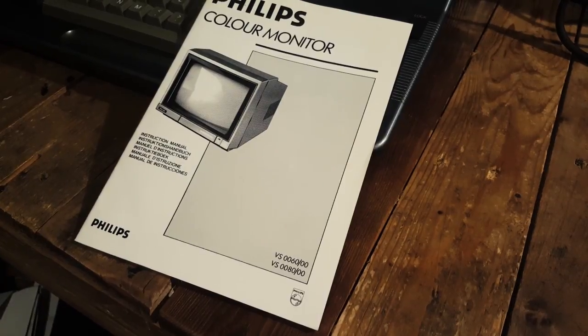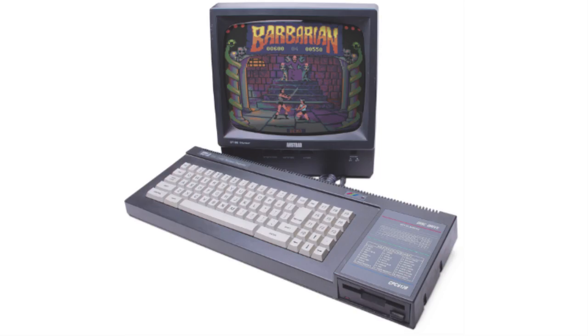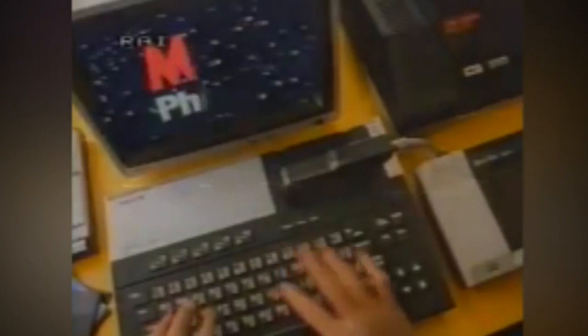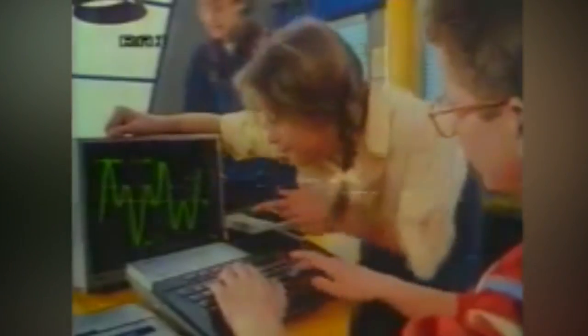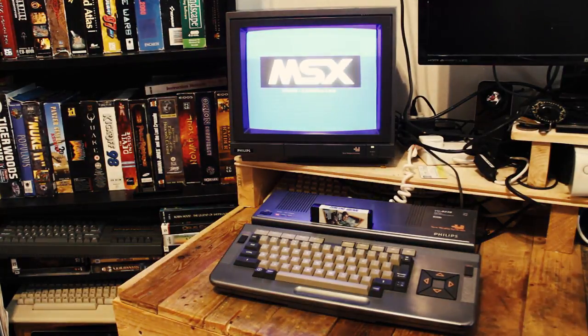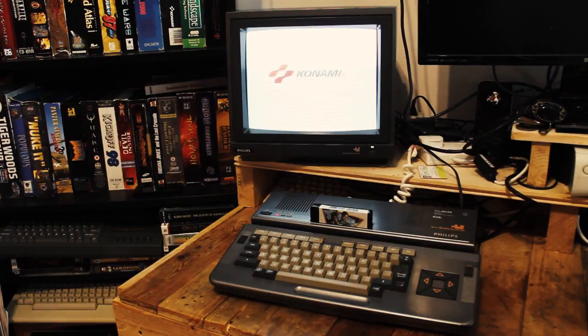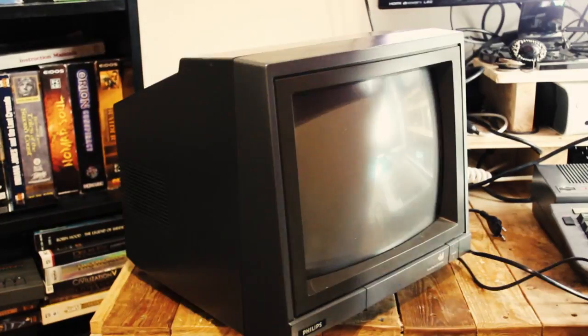The VS80 Color Monitor. In 1984, Amstrad released their CPC-464, followed soon after by the CPC-6128. While they were good machines overall, their popularity was mostly due to the fact that they came bundled with their dedicated monitor. And while Philips was no stranger to making monitors, the lackluster sales of MSX1 and their rather difficult start in the MSX2 market forced them to approach a more aggressive strategy. The MSX2 VG8235 and the VS80 Monitor would from now on become the bundle of choice for the entry-level Philips MSX2 platform. And what a slick monitor it was.